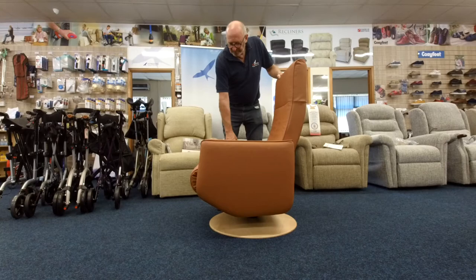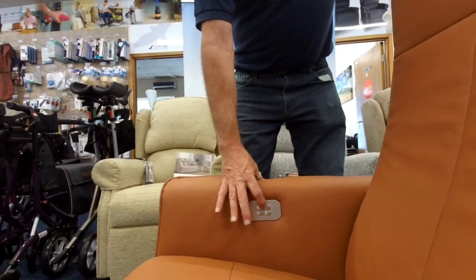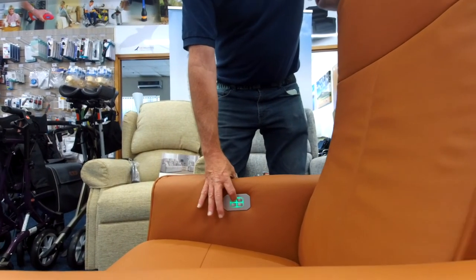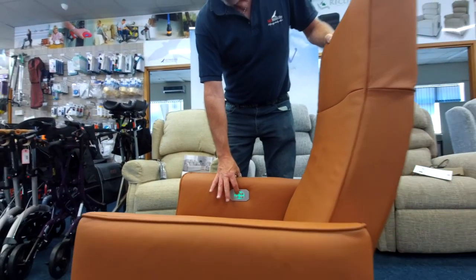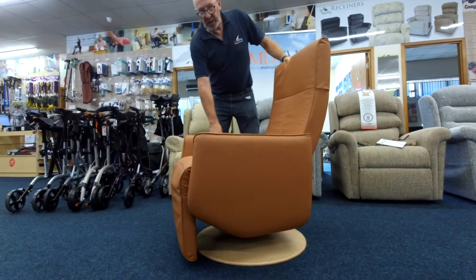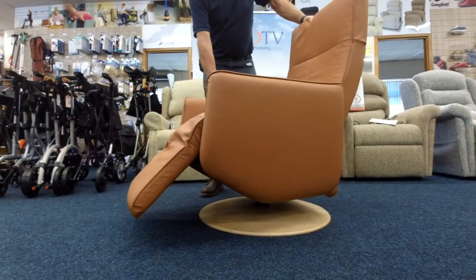I'll just press the button and see what happens — I keep moving to something else. Now, as you know this didn't appear to have a footstool with it, but as you can see it's suddenly starting to appear from underneath. That's quite a nice unique feature.